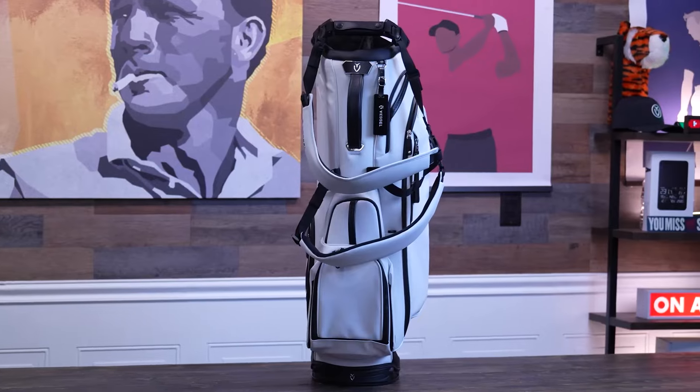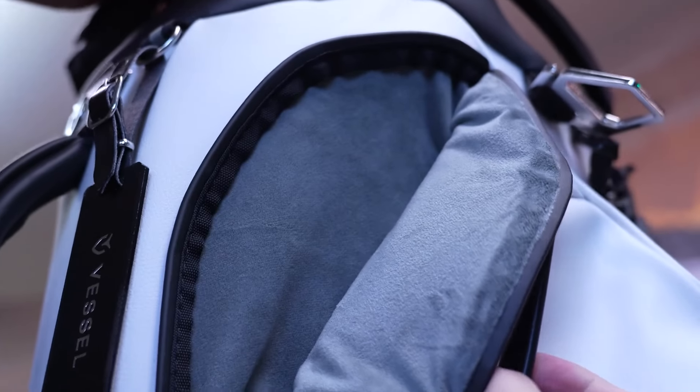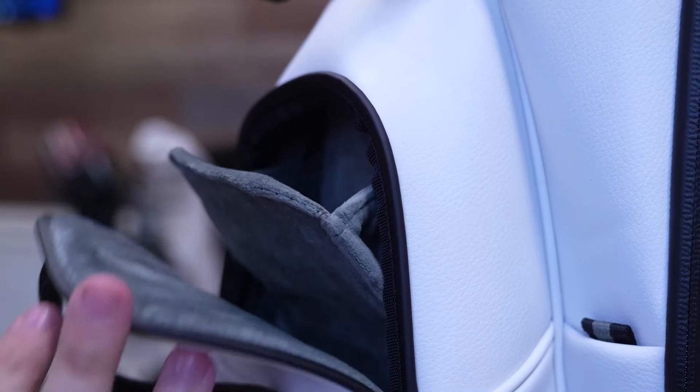What's a golf bag without storage? The Vessel Player 5 Pro has a ton of it. You've got 16 pockets smartly positioned around the bag, with five of those being magnetic. Vessel has carefully considered what golfers need and where they need to find it. You'll find pockets for everything from tees and balls to your rangefinder to valuables. My favorite has to be the magnetic rangefinder pocket — that is a real game changer. No more fumbling around looking for your rangefinder, because it's always right where you need it thanks to the strong magnetic closure. Just quickly grab it, take a shot, put it back, and it closes right away without missing a beat.